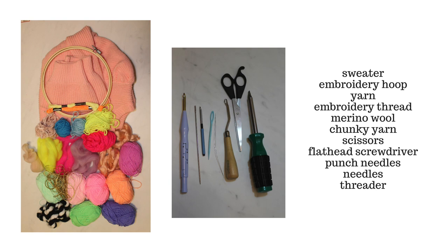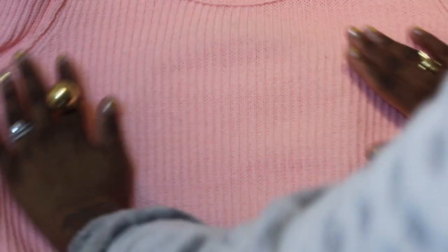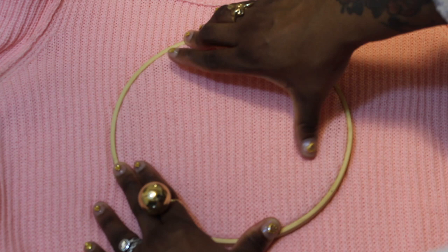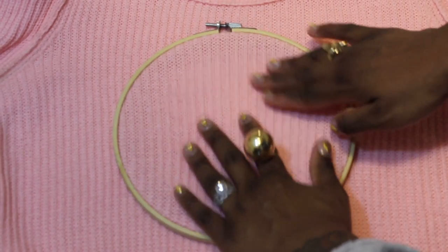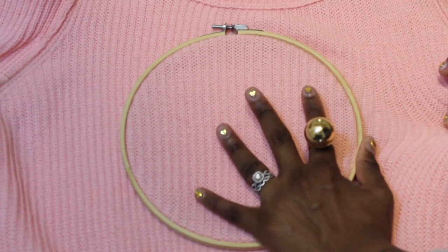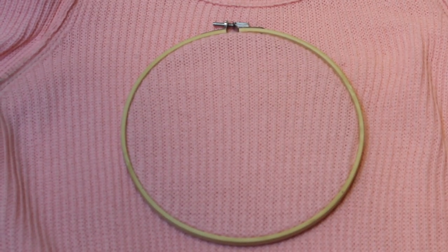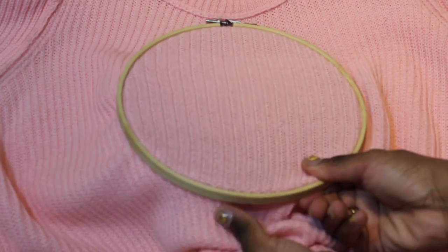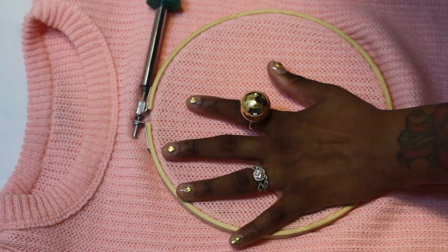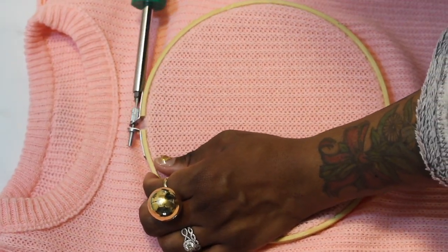My voice is a little raspy because it's really early in the morning, so please forgive me for that. To start, flip your sweater inside out, then insert the inside of your embroidery hoop into the middle of the sweater. Put the top piece on and tug at the sweater so everything inside the hoop is a little tight. Once everything is snug, take your flathead screwdriver and tighten the embroidery hoop as tight as you can.